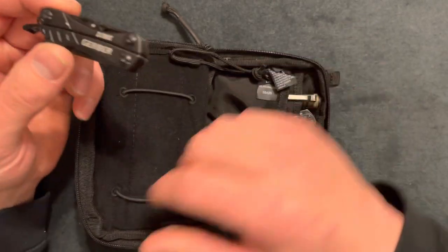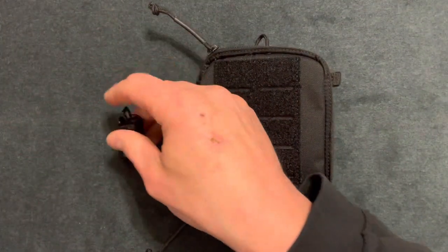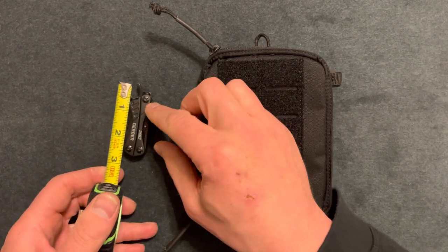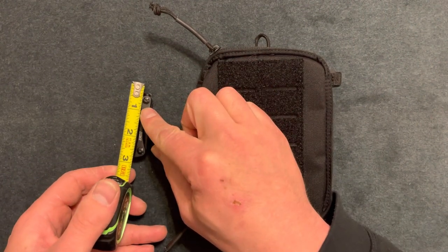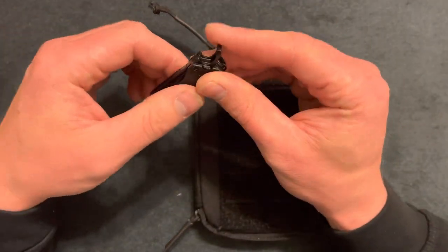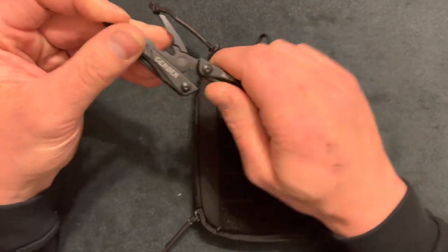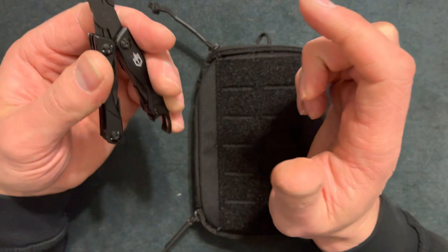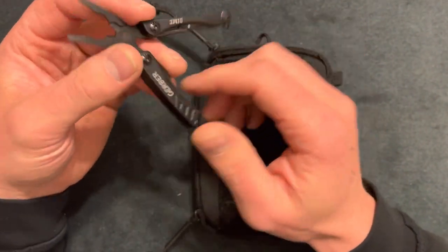Up next I have a Gerber Dime — these are pretty cool and pretty small. The dimensions are about two and three-quarter inches. It has a lot of cool features: needle nose pliers, wire cutters, and regular pliers.